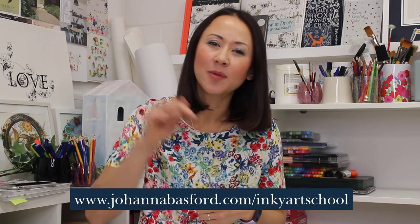Hello, welcome to Inky Art School. This video was a live class held on Facebook as part of a free 10-day Inky Art School course. You can watch all 10 videos and get the free downloads at www.johannabasford.com/inkyartschool. Check out the book 'How to Draw Inky Wonderlands' — it's jam-packed with easy step-by-step tutorials, creative project ideas, and pages to color.